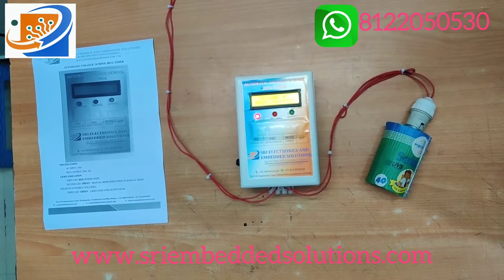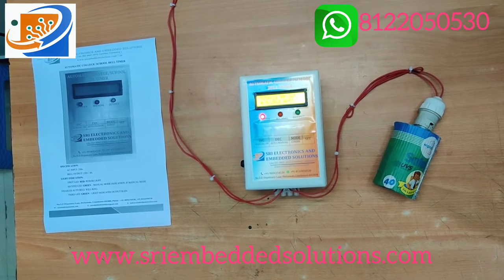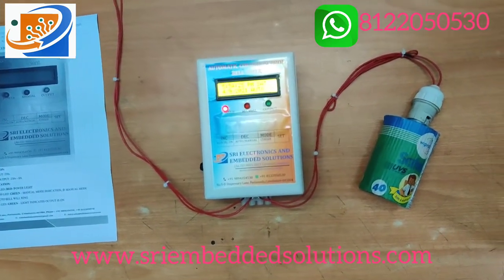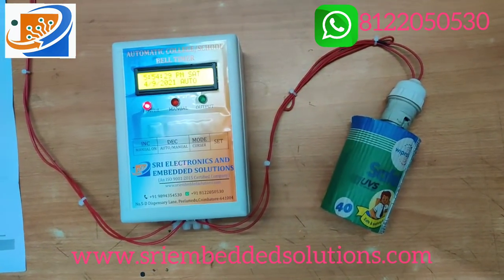Hi, hello, welcome to Sri Electronics and Embedded Solutions, Coimbatore. This is an automatic school-college bell timer, basic model. This is our own model designed and developed by Sri Electronics and Embedded Solutions.